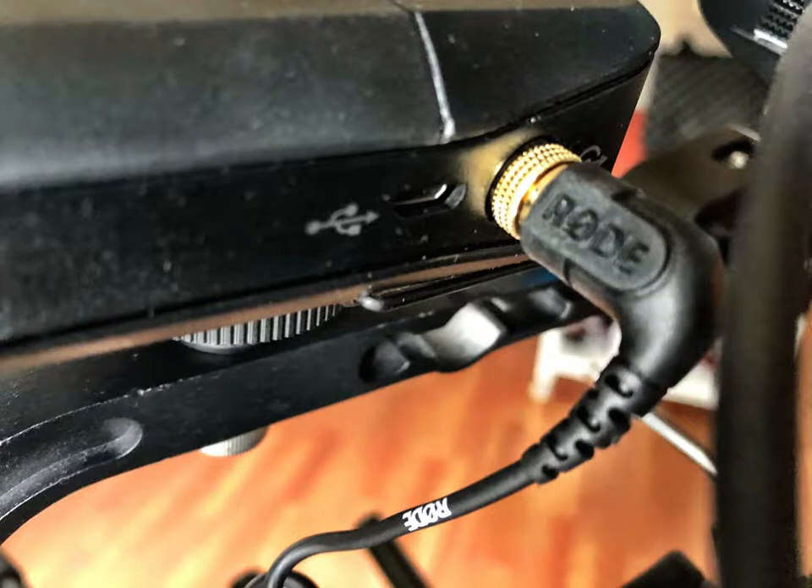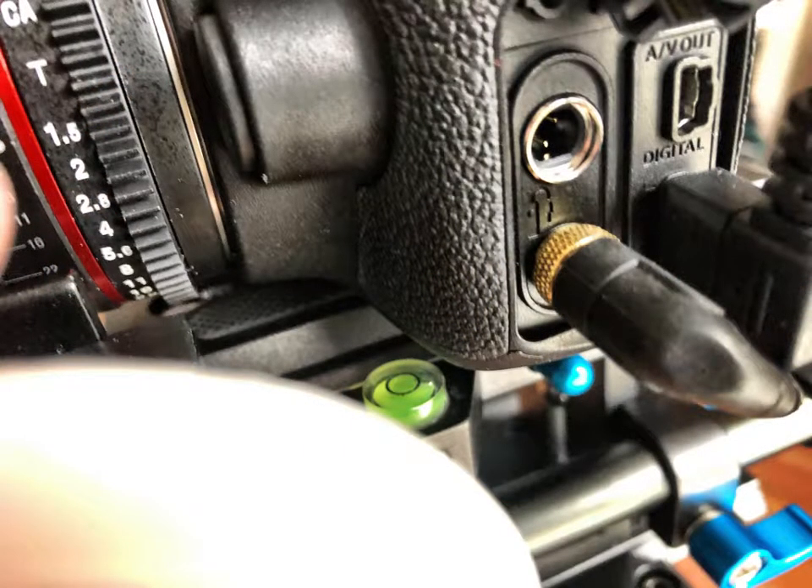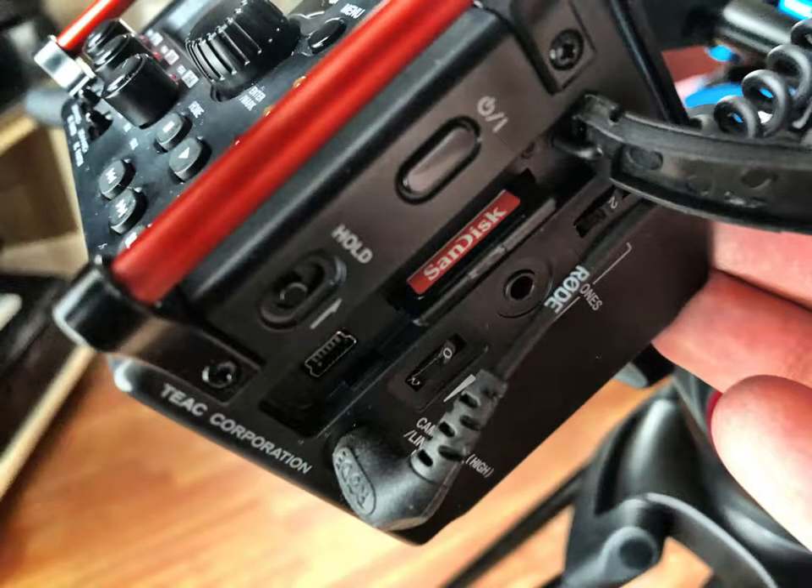To do so, locate a patch cable with 3.5 millimeter ends — mini plugs. Plug one end into the jack on the receiver, and plug the other end into the channel 3-4 input on the Tascam mixer — that'll be on the left side of the mixer. Then take another patch cable with 3.5 minis, plug it into the camera, and also plug it into the camera-out high line-out of the Tascam mixer. Now we're set up to receive audio through our wireless receiver from a lavalier into the mixer, and the mixer out to the camera.